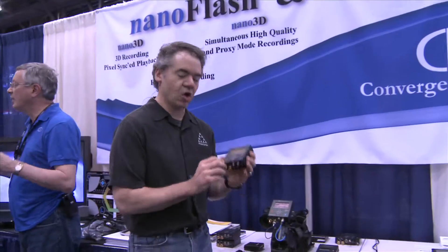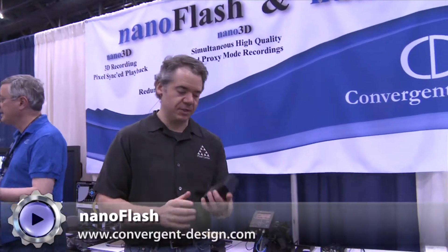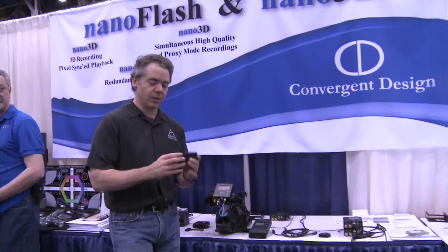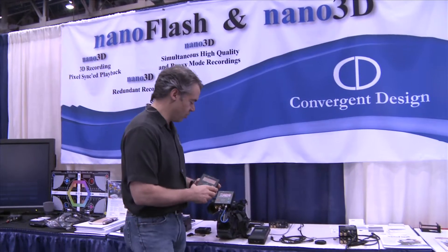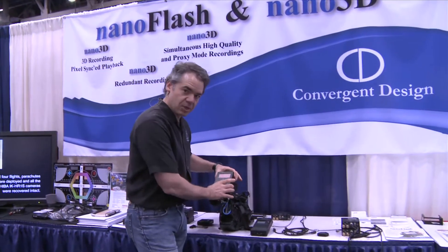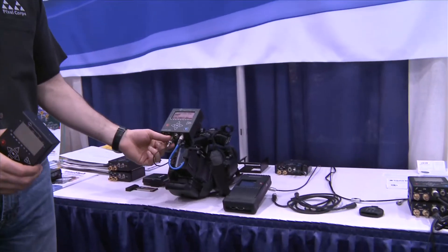We're here at Convergent Design, and this is called the Nano Flash. There are a couple of reasons you might want to look into one of these — they're about $2,900. It may seem like you're buying another camera, but it really is an interesting product. This pops on, and you've got SDI.